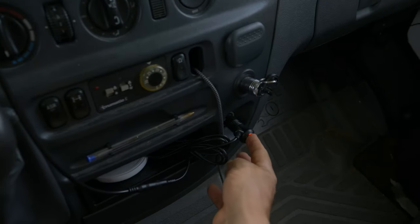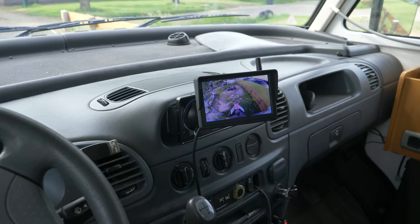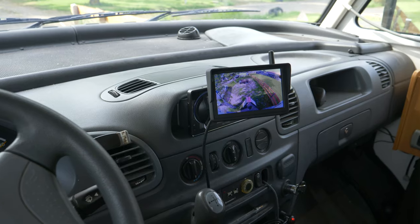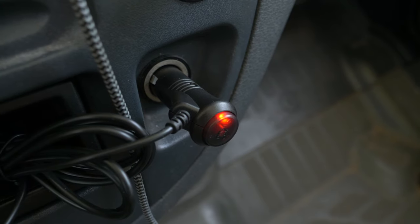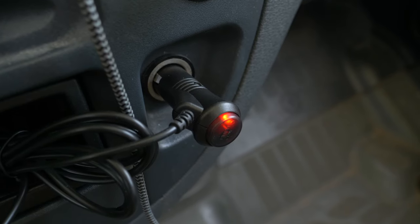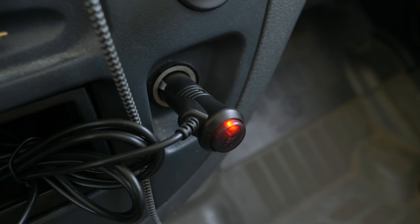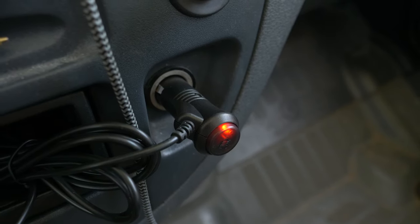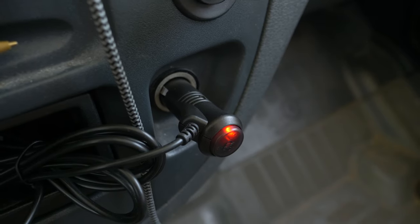All you have to do is push the button, the monitor turns on, and a few seconds later you see the image. It's already in reverse gear so this is the test. I really like the push on/off button for the monitor right on the 12-volt socket — other brands don't have that, and it's really convenient to turn it on and off.